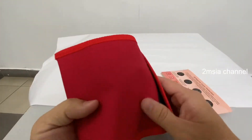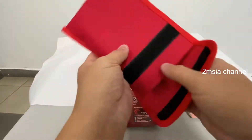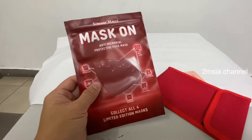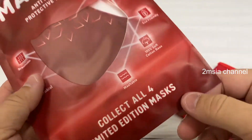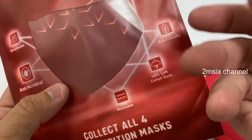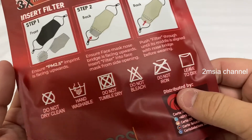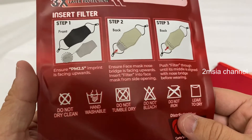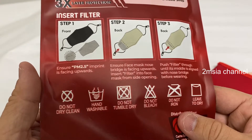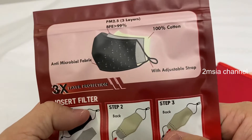The marketing material also gives you this pouch to save and keep your mask. And this is the actual mask packaging with some fancy design. It's for kids, and it's 2.5 PM filtration with three-layer protection.